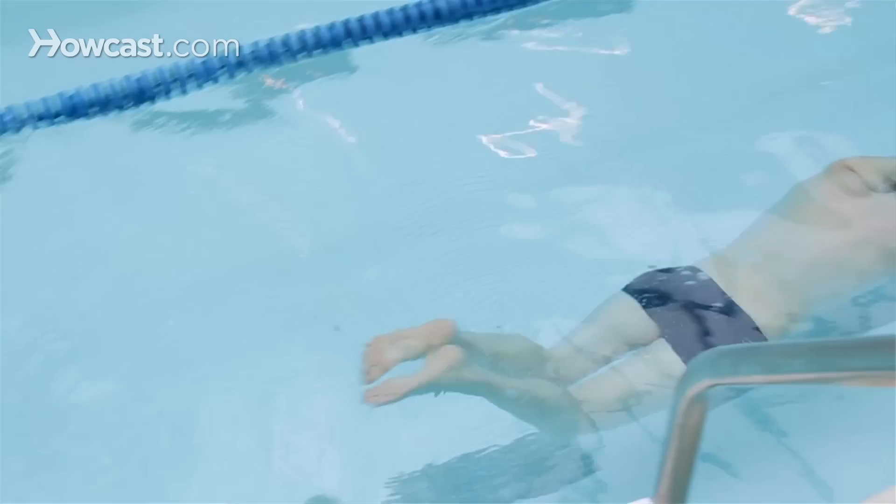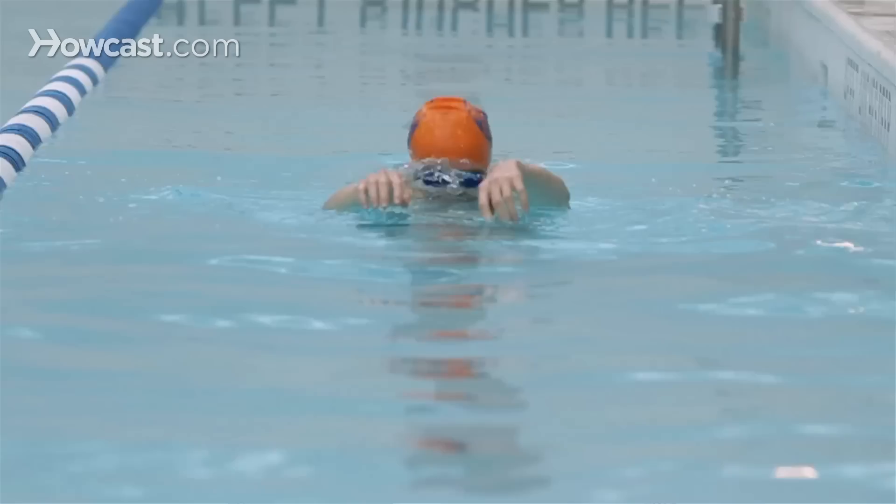If you're going to be doing a short distance sprint, you don't have to breathe that much. You can really just focus on pushing your arms through the water and having a nice, long stroke and kicking your feet as fast as possible.